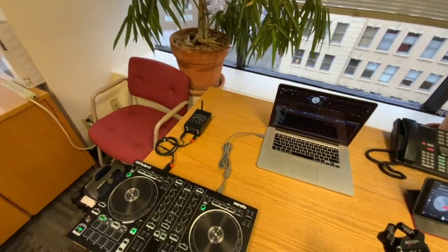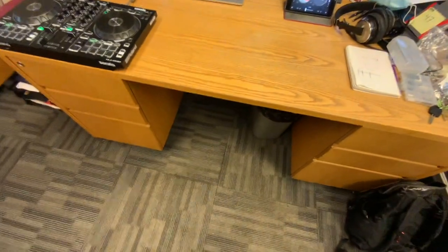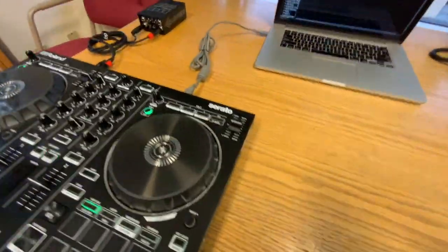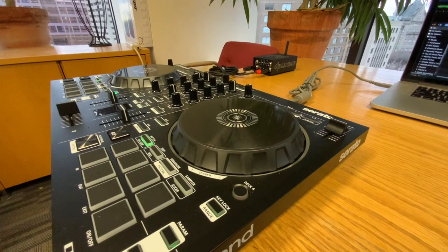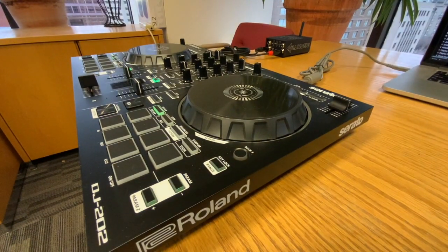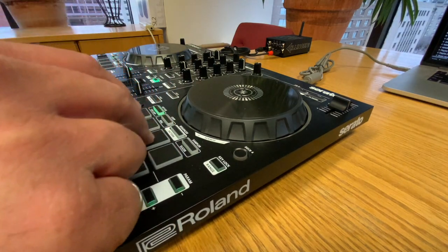The Wet Sounds A-Link Plus is battery operated also. So everything here — the speaker side, all the transmitters, all the receivers — are battery operated. Nothing's plugged in. With the Danny transmitter being an ultra long range transmitter and the Wet Sounds A-Link Plus being an ultra long range receiver, you're going to get at least 50 meters range indoors between the two of them.